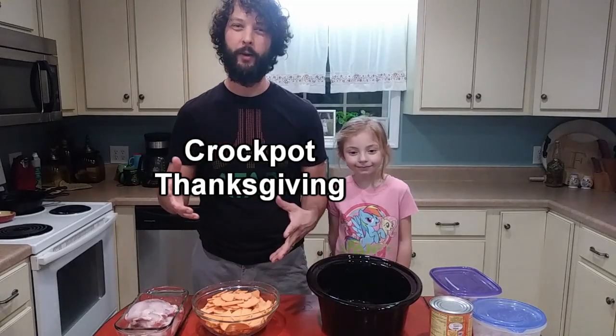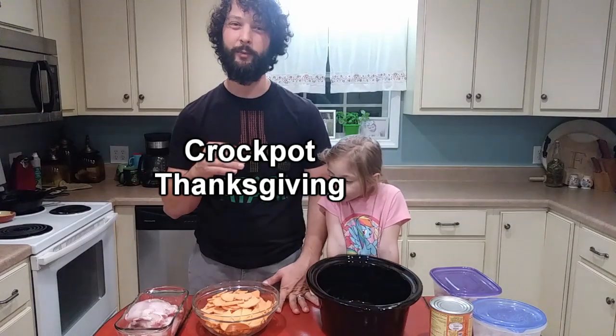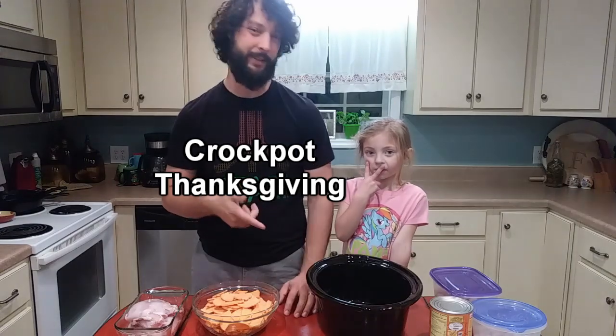What's up? Happy Thanksgiving. We're going to do some stuff — four things I've never done before, and we're going to do it all in one pot. So stay tuned. You're going to want to check this out.